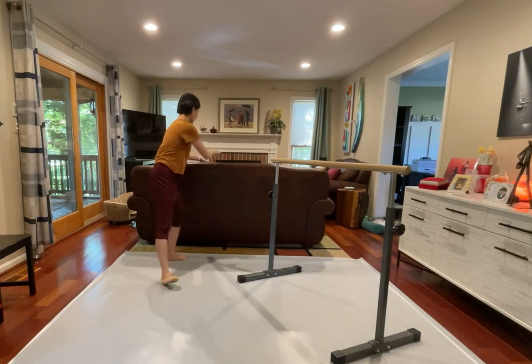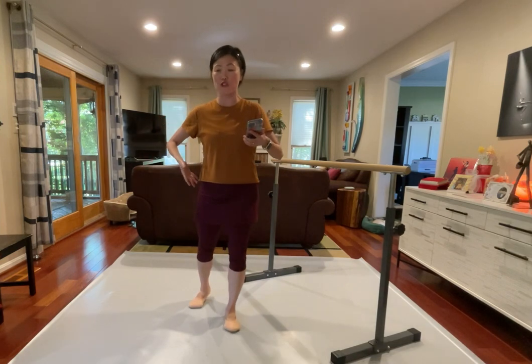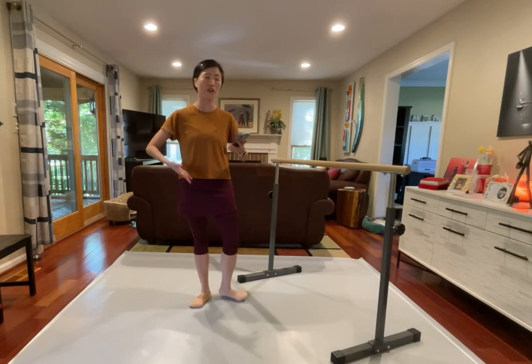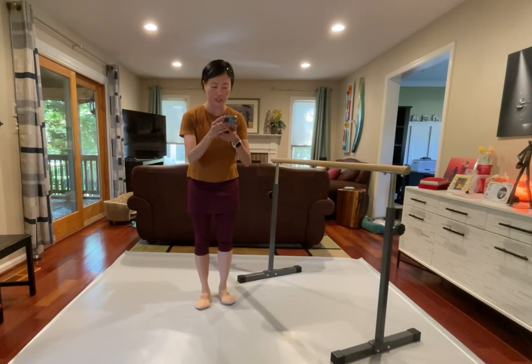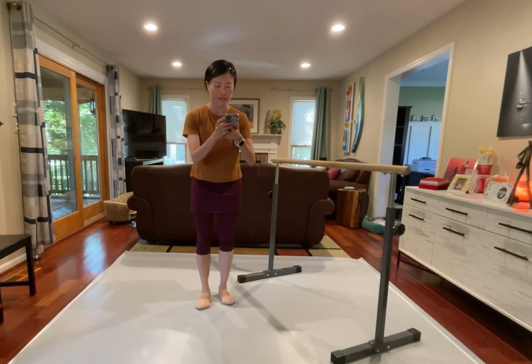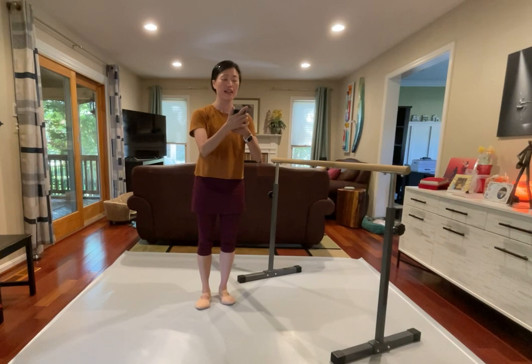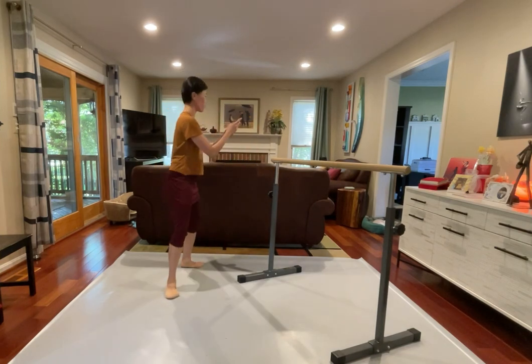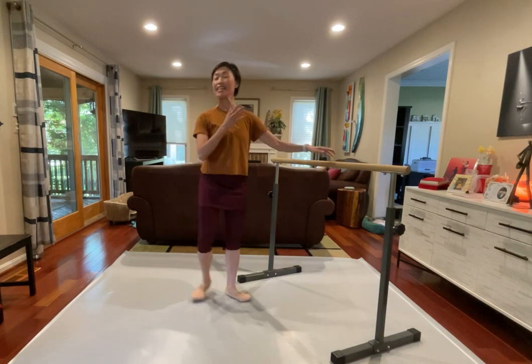Again, it's going to be slow, take your time. So we are doing each position very full, really full. Turn in, turn out, complete each position. Hold on for a second, how about this one? Seven and eight.